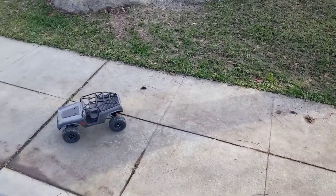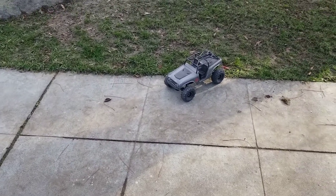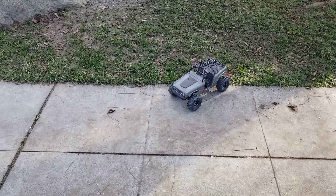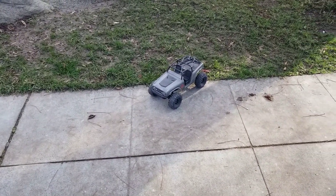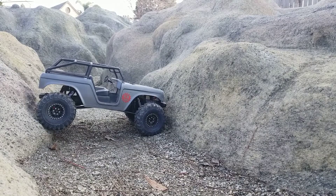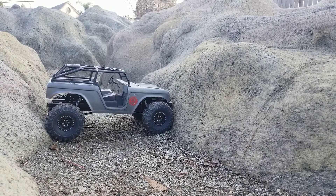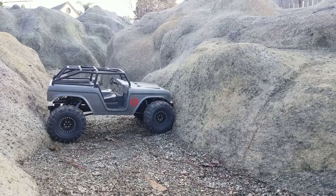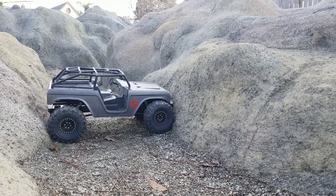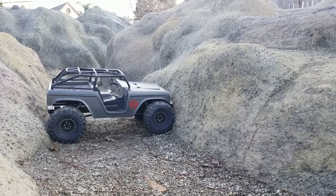Too much weight in the front to do a wheelie, but the back does a wheelie just fine. I can't drive with one hand — let's see if we can bind this. So right now, when you get too much of a bind on it, the motor will slip. I use clutches, so I'm not sure how I feel about this.